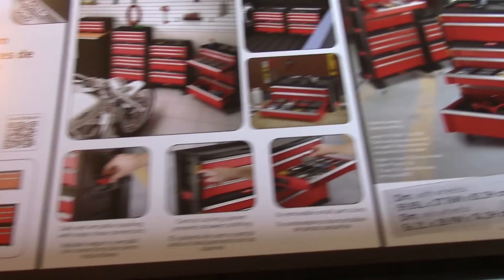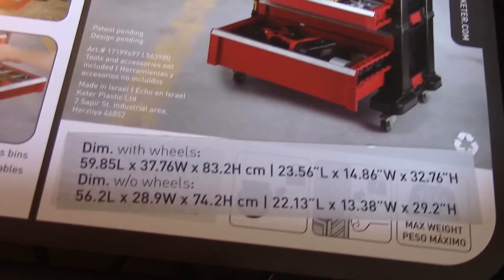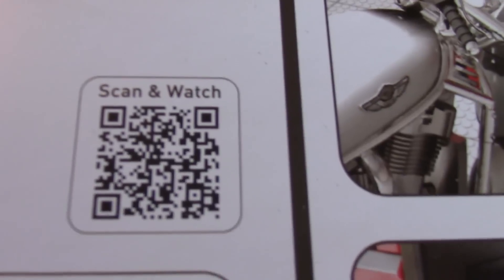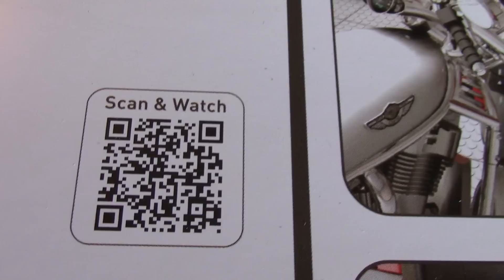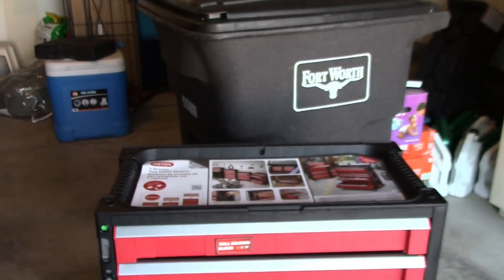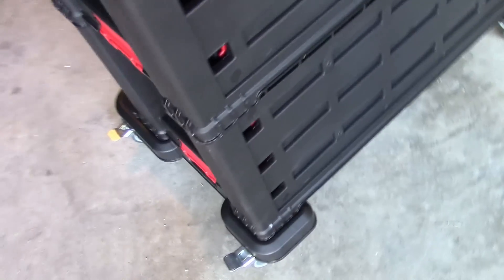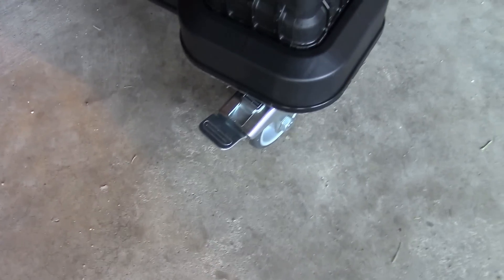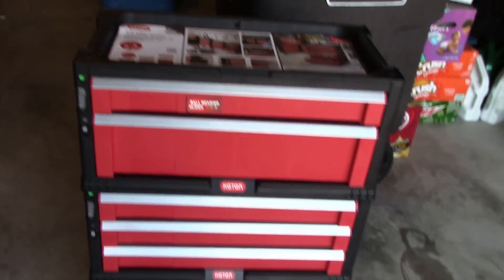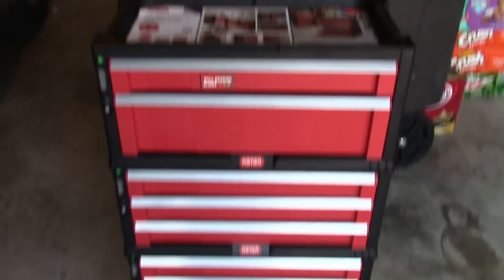Got a little paperwork on top — there's the dimensions. There's a little QR code if you want to scan that. Now I'm going to just roll it around. It has locks on the wheels. That's it, that's all there is to it. Perfect for me.